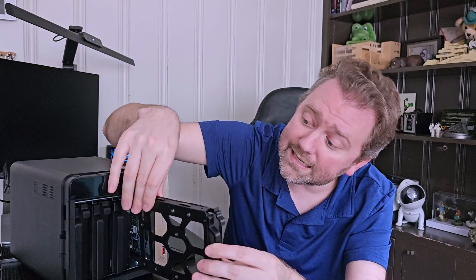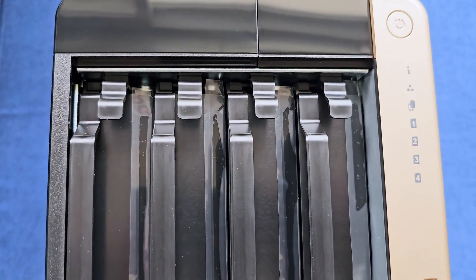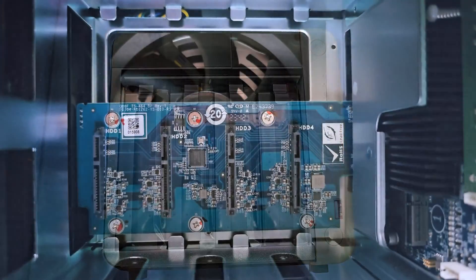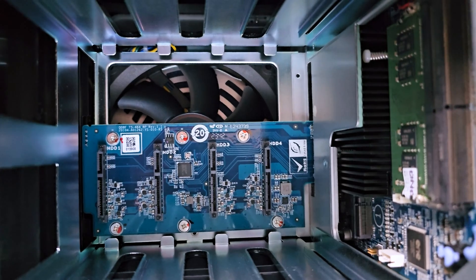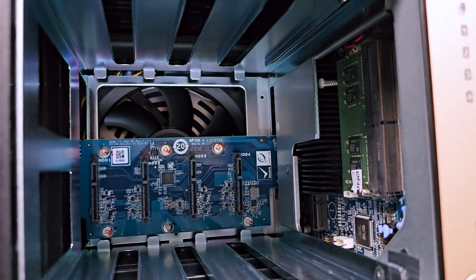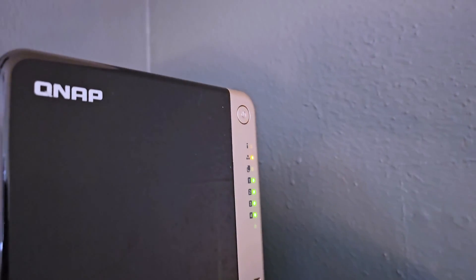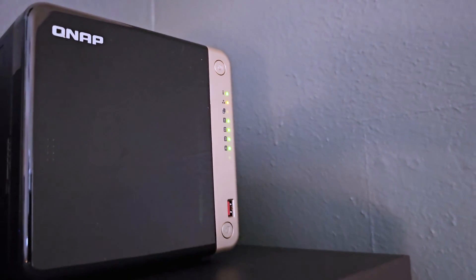One of the things I really like about this particular setup is how attractive it is. Most NAS drives out there just don't look that great — they look very industrial, like they belong in an IT room. Well, this one looks kind of nice. Whether it's sitting on a shelf or anything like that, it looks attractive, and that was a big selling point for me.